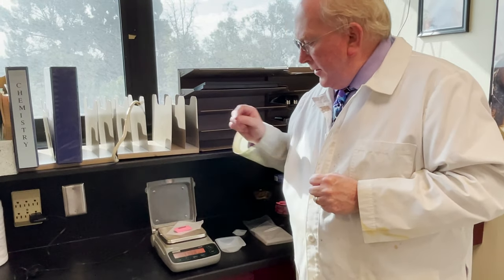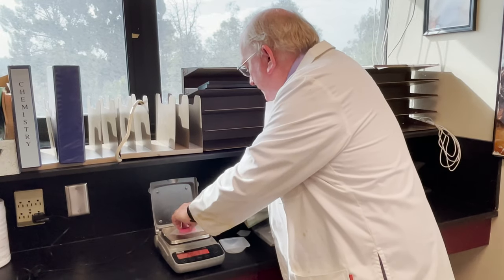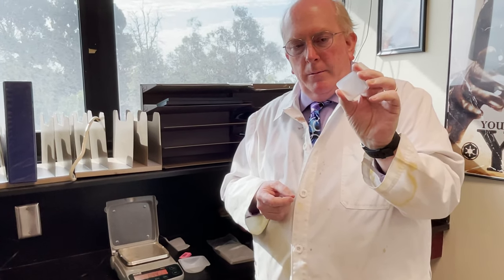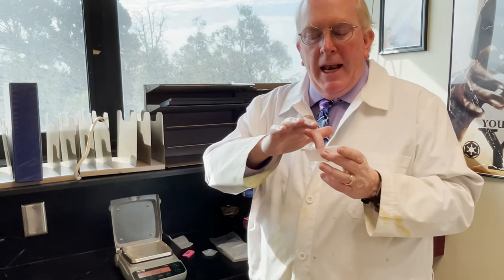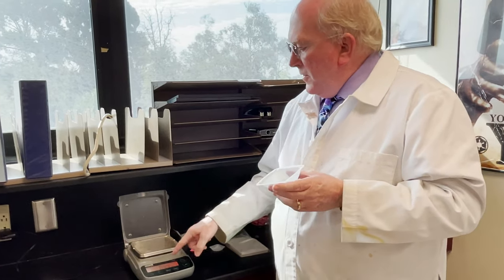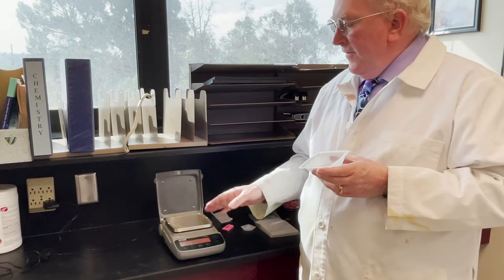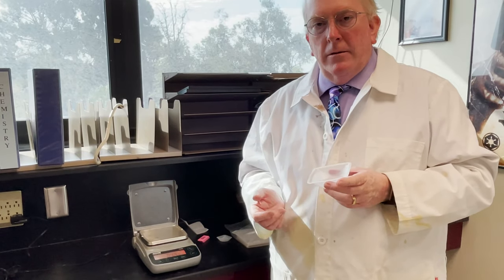You can put your powders or solids or whatever it is you happen to be weighing inside that. You'll notice we came up with the same number as we did before. Now weighing dishes can also be very tiny, for when you're working with incredibly small amounts. Personally, I like this size because if you're making a solution, you can add some distilled water into this pan once you've weighed out the solid and mix it up and then transfer it to another container. This balance goes to two places after the decimal. You'll find some that go to three places after. This measures centigrams. There are ones that measure milligrams and ones that measure a tenth of a milligram also.